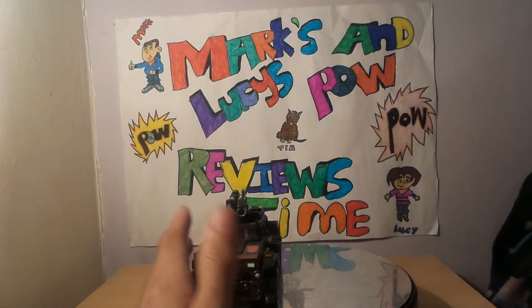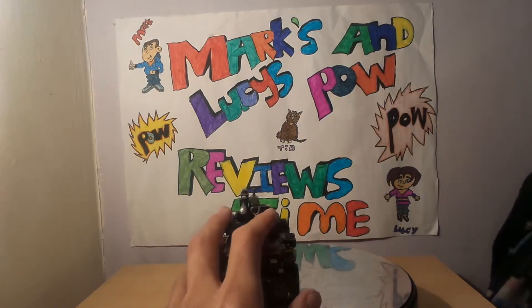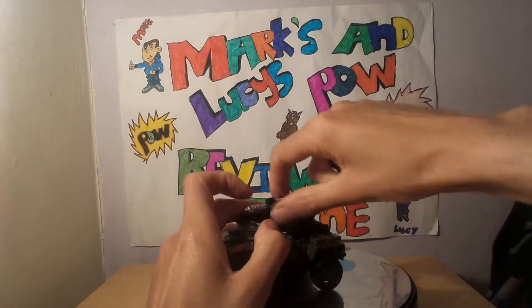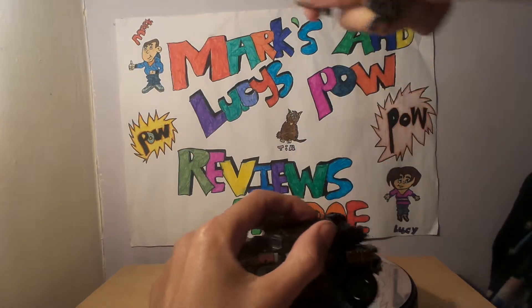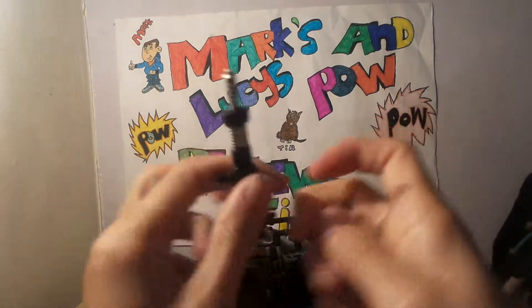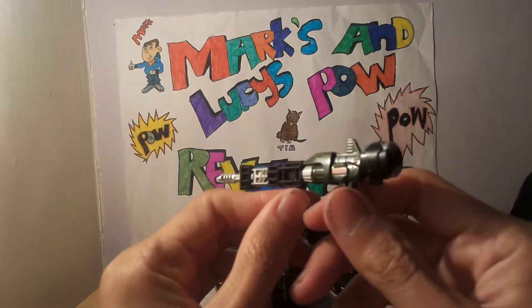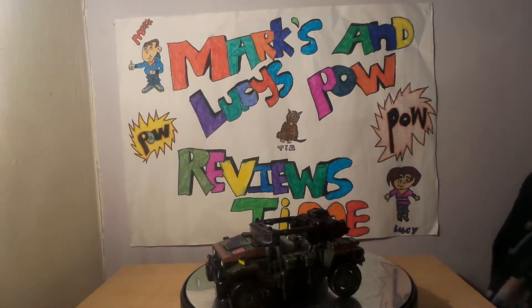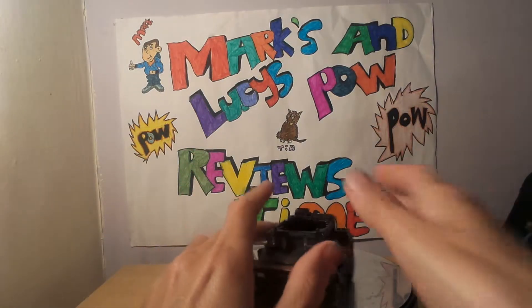Going next to another figure to show you, Bumblebee is nearly the same size as him. Let's get him into the transformation — first of all we've got to take off all his accessories. You can combine his guns, and that's how it combines. The name of the gun in this is the Effector Beam Mega Blaster. Let's get into the transformation.